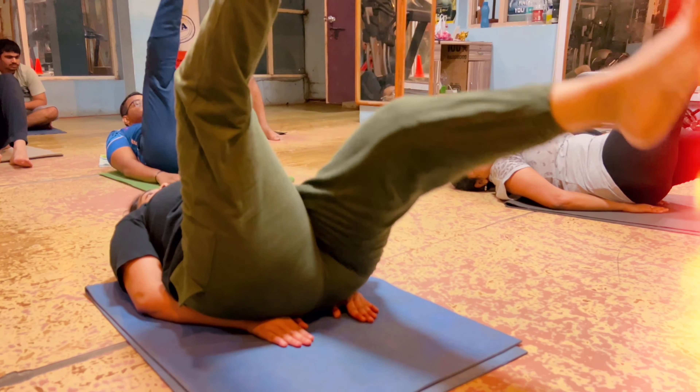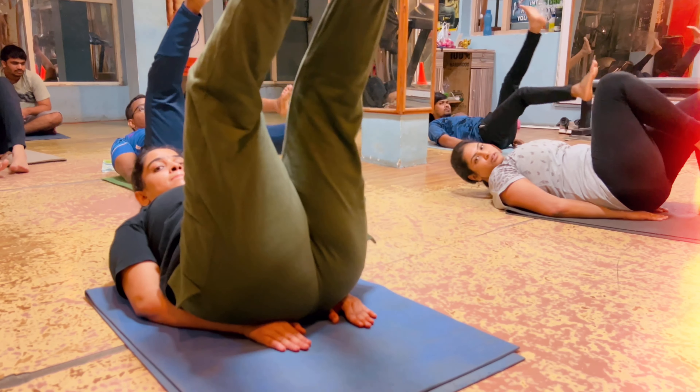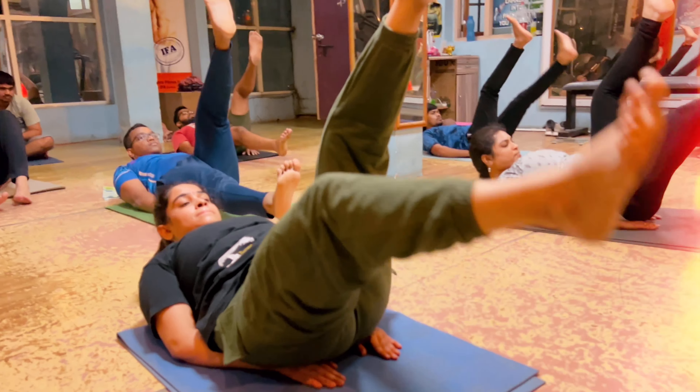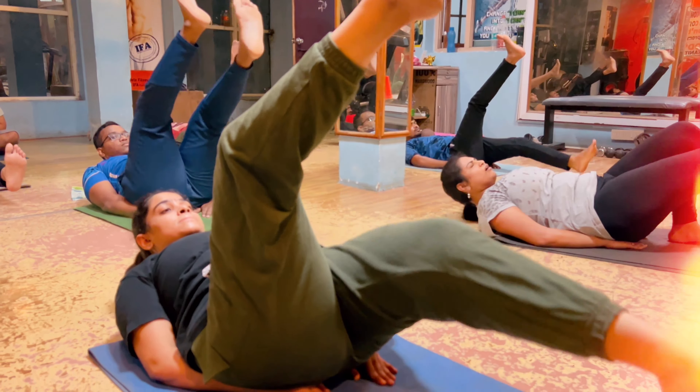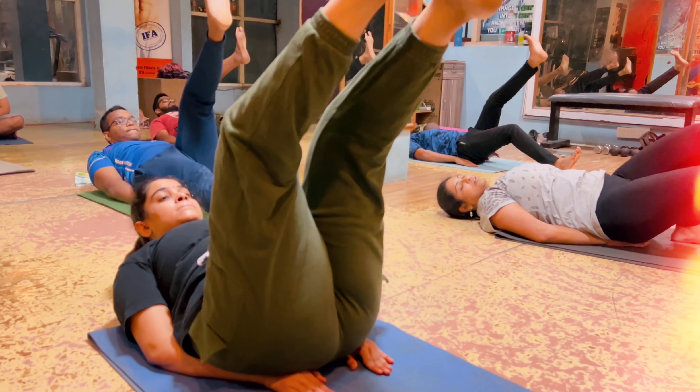Right leg up. Left leg down. Yes. Now head up. Head go to the back leg. Head go to the back leg. Okay, continue. That's where the drop. The drop. Very good. 3.